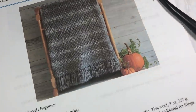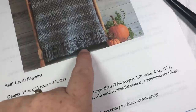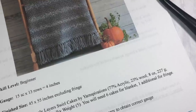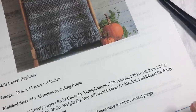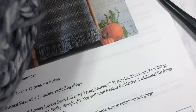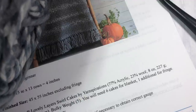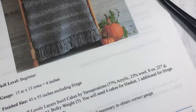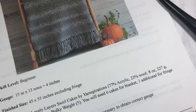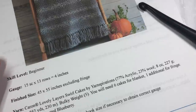The pattern also includes an optional fringe, which I'll show you how to create at the end of the video. You're going to need a total of six cakes of yarn for the blanket — each cake has about 250 yards, so about six of those. If you'd like to add fringe, you'll need another half a cake, so about another 125 yards.